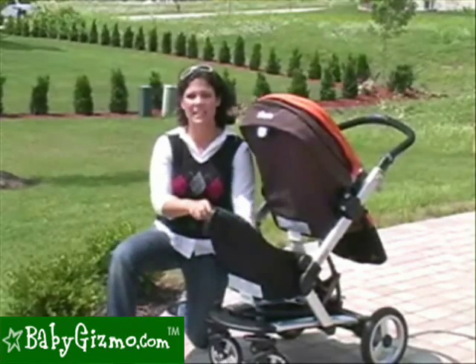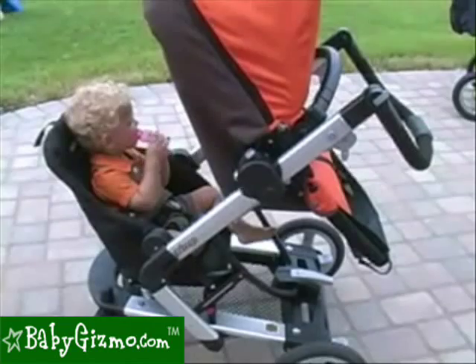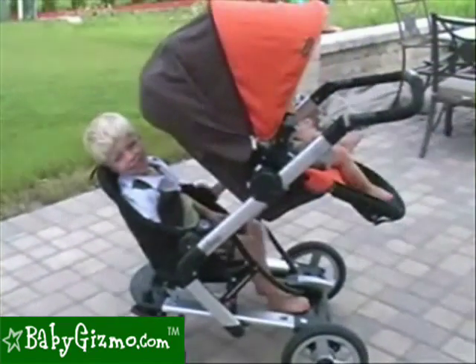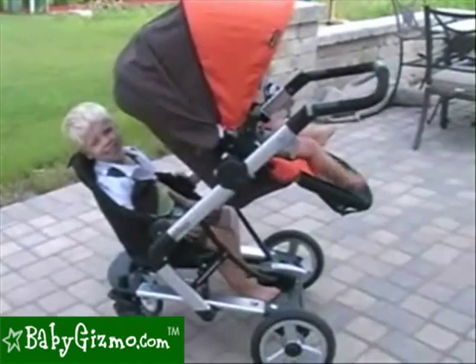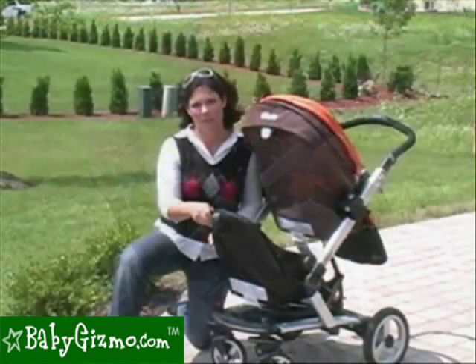And this is going to be your double seat. Now, this seat has a weight capacity of 40 pounds — that's a pretty big kid. As you can see, our one-year-old tester fits in it perfectly. Even our three-and-a-half-year-old tester fits in it well. It's a lower seat. It has no recline, so it's only for babies six months and up.